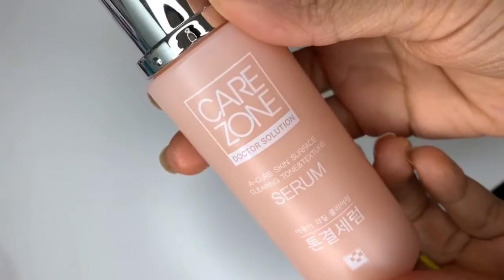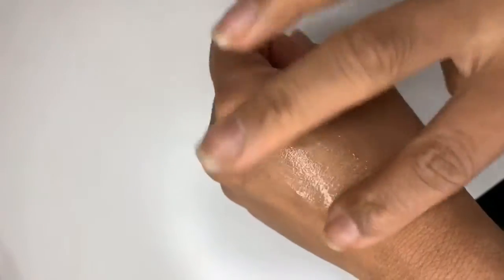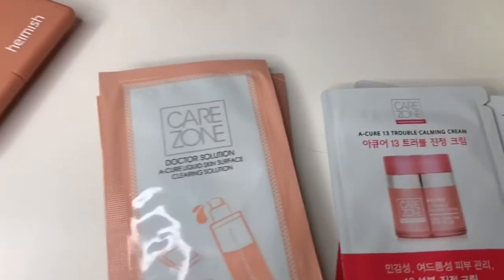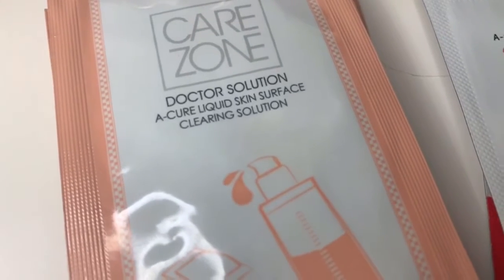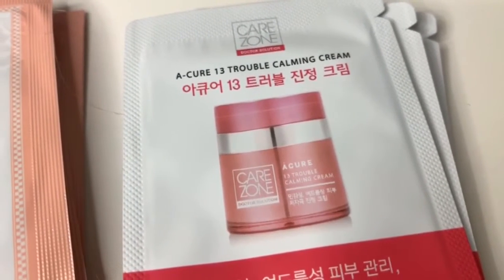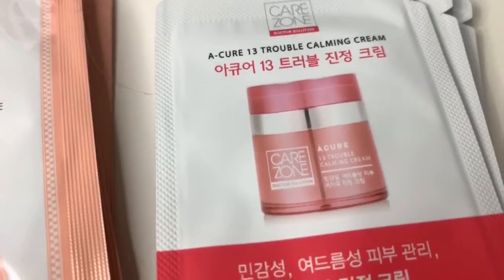The last thing I got — and they suckered me in because it was on sale — was this Care Zone serum. It says it's a cure skin surface clearing tone and texture serum. The kit also comes with a pH balancing foam cleanser, which is nice to put in my carry-on bag, plus some mini packets of their calming cream — 13 Trouble Calming Cream — and three samples of the liquid skin surface clearing solution.